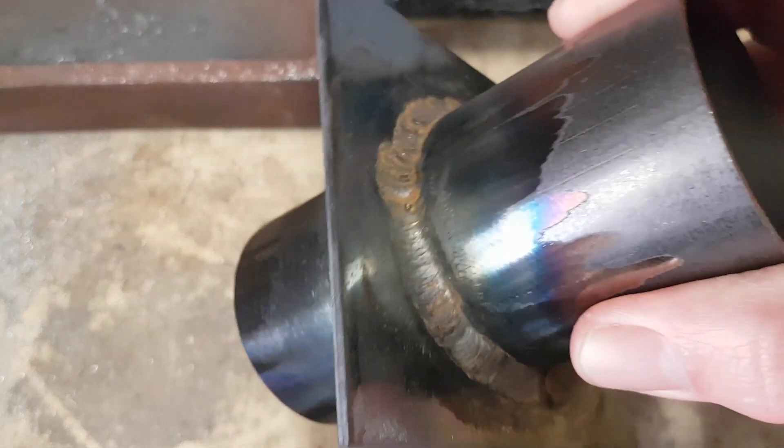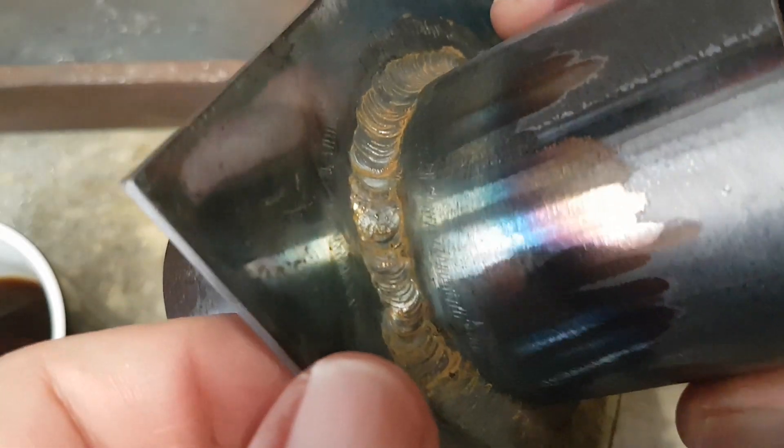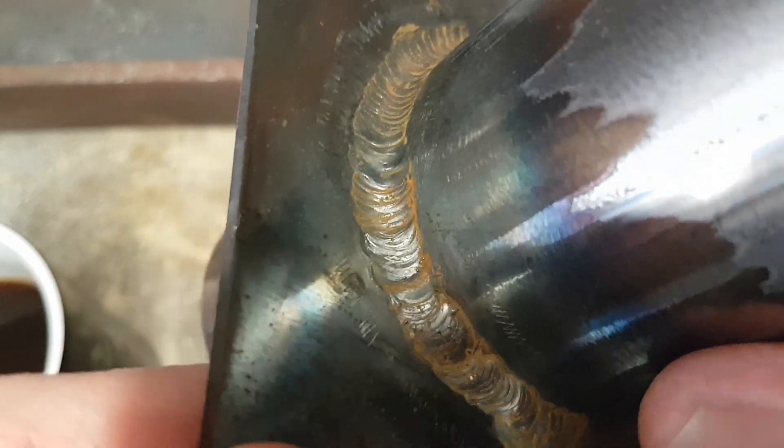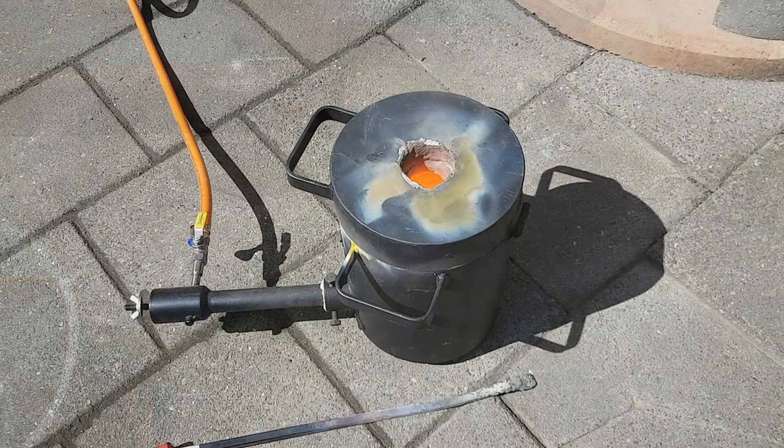Getting better and better — this is yesterday's project, my fourth lesson. Quite happy with the results and the progress I've made. It's a little bit rusty because I quenched it so the teacher can look at it without burning his fingers. There might be some welding videos in the future! So sit back and let's melt some metals.